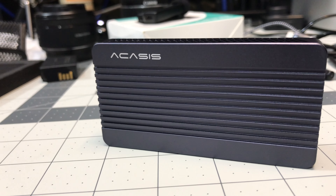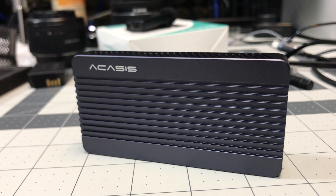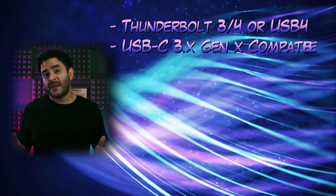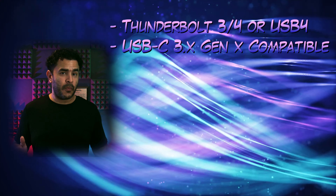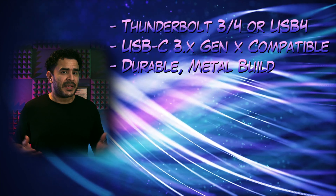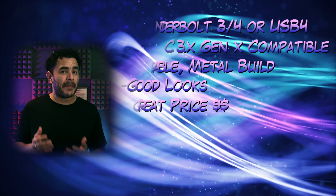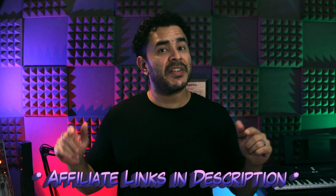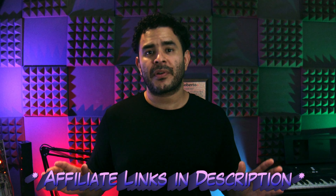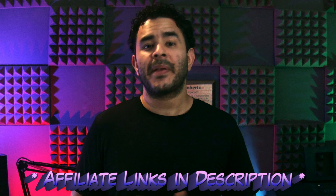As for the enclosure, I chose this one made by Akasis because it was the only one that I could find that met all the criteria I was looking for. It had to be Thunderbolt or USB 4 for the fastest speeds possible. I wanted it to have compatibility with all USB-C ports, a metal build for good durability and heat dissipation, good looks, and of course the best possible price. I will link all the items mentioned in this video down in the description. If you buy from these links I will get a commission at no extra cost to you, and you will still get the best price possible.